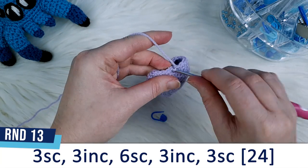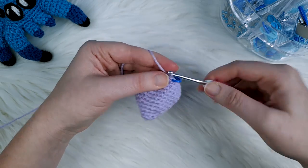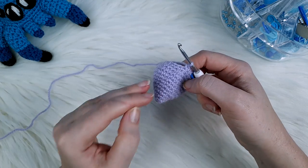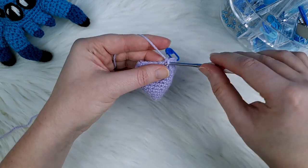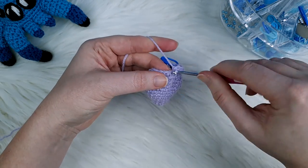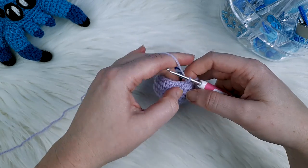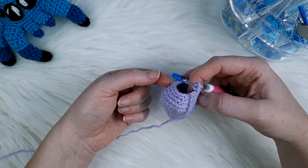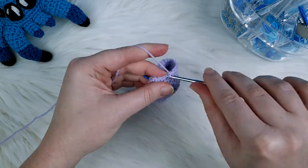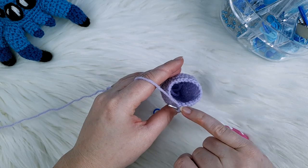For round thirteen we're going to start off with three single crochet — one, two and three — and then do three increases in a row like we did earlier in the head. So an increase in the next stitch, two single crochet, an increase in the stitch after that, and two, and then another increase. That's our first lot of three increases. The rest of round thirteen is six single crochet, another three increases in a row, then finish with three single crochet. After round thirteen you should have twenty-four stitches in your round.